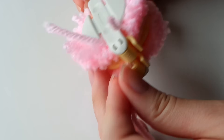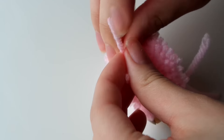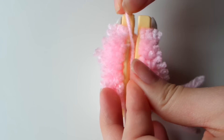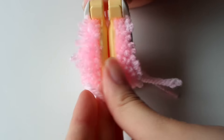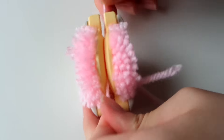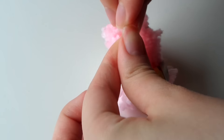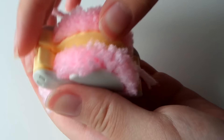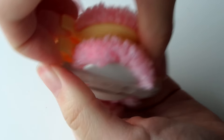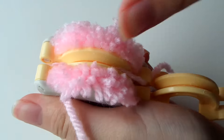Once you have everything cut, tie all the pieces together using that extra piece of yarn you cut earlier. Wrap it around and tie it very tight so that no fibers will fall out later, tying it about two or three times. Once everything is tight and secure, it is time to release the pom-pom — just open the prongs again on each side.